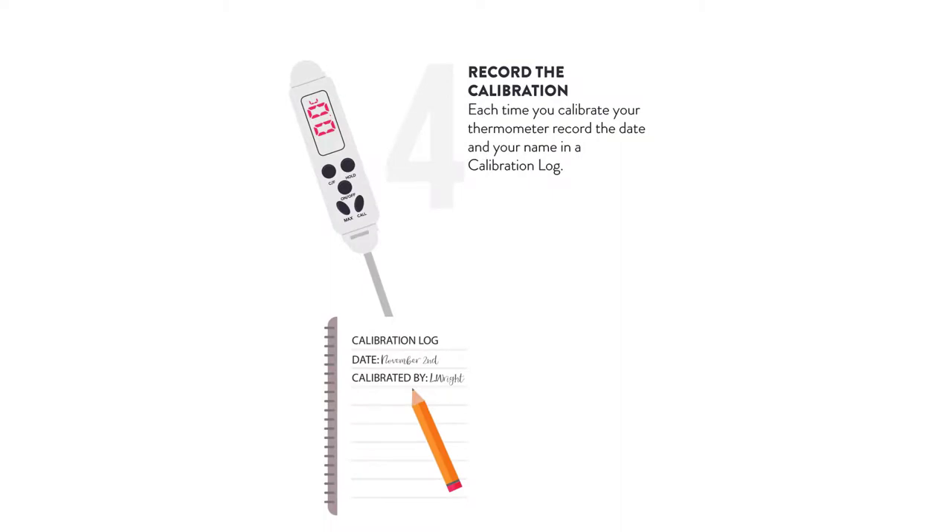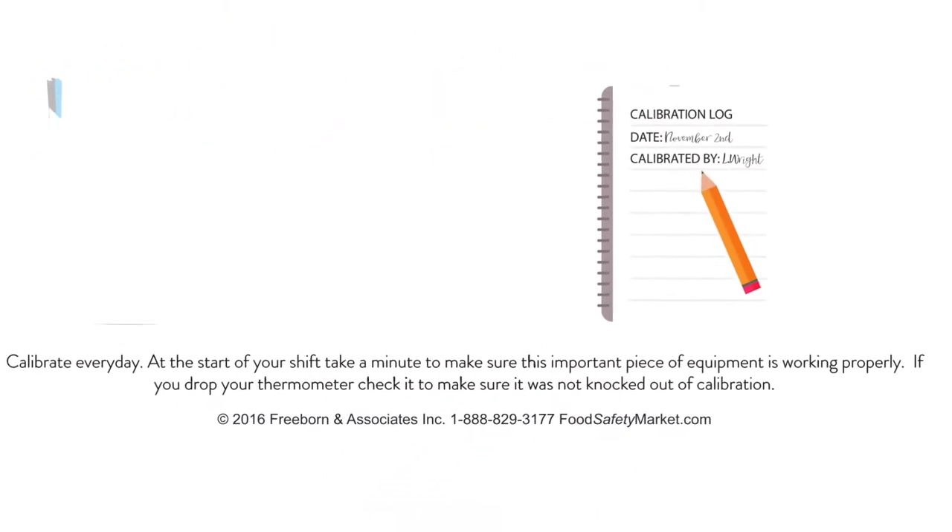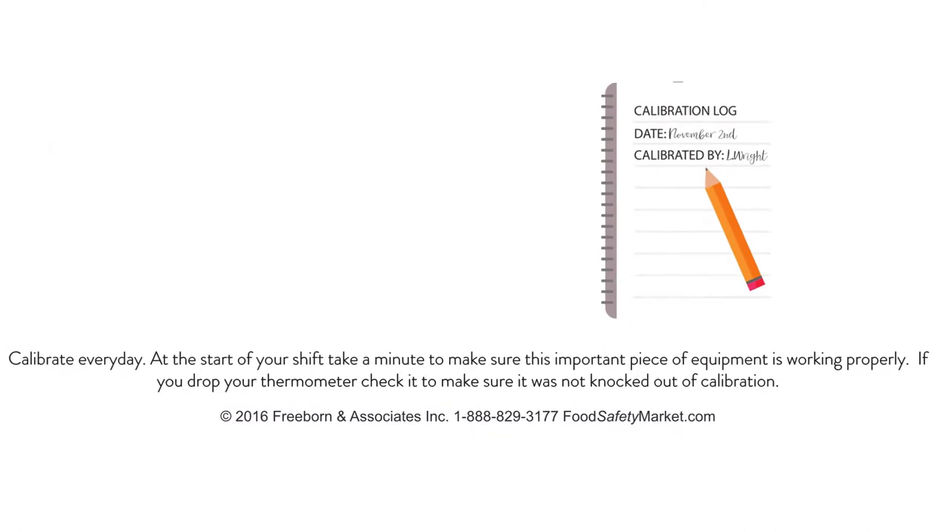Record the calibration. Each time you calibrate your thermometer, record the date and your name in a calibration log. Calibrate every day. At the start of your shift, take a minute to make sure this important piece of equipment is working properly. If you drop your thermometer, check it to make sure it was not knocked out of calibration.